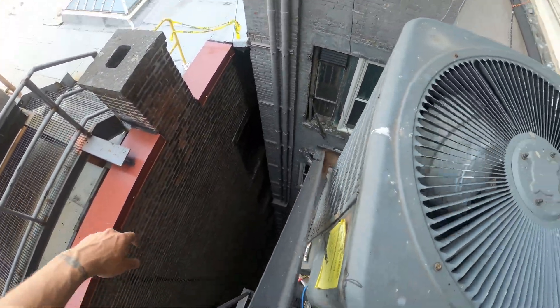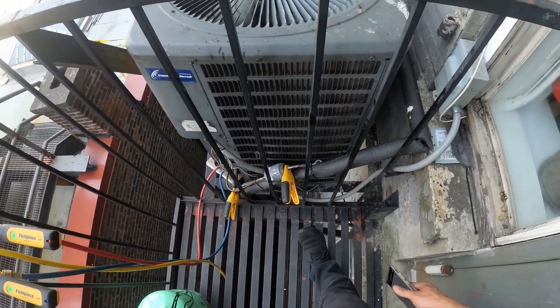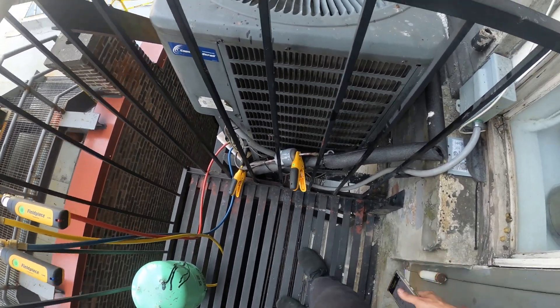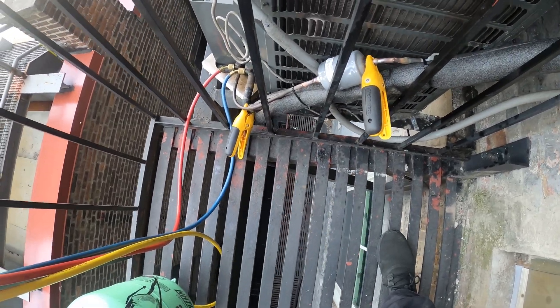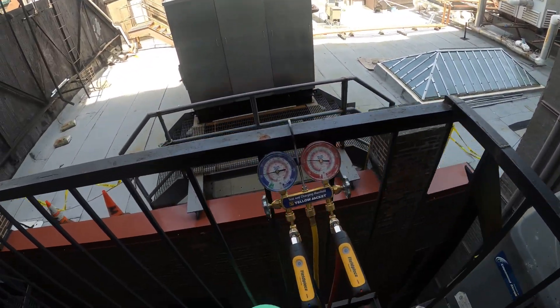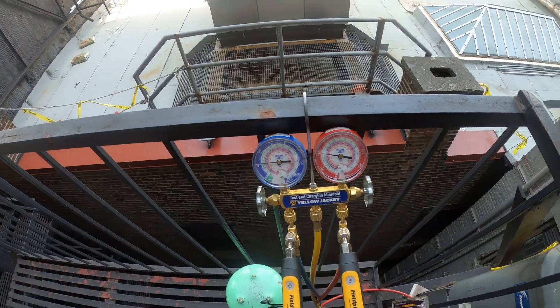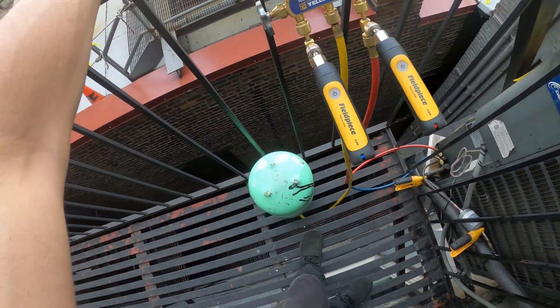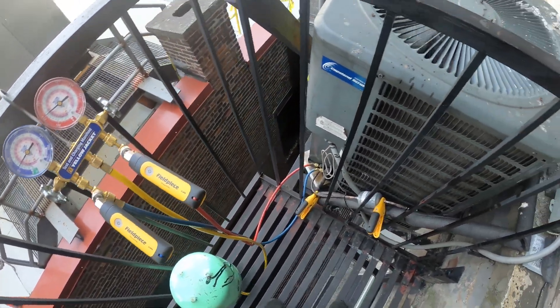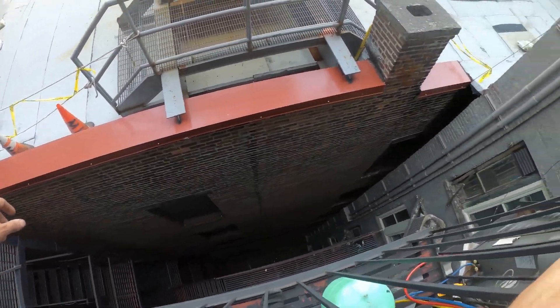Any more issues with this unit and the condensing unit has got to go — everything's rotting away, it's just in such a terrible location. But it is what it is. Fixed the leak, got a new filter dryer, fixed that kink — pressures are holding and temperatures are good. If anyone found this video interesting or helpful, please drop a like, comment, and subscribe. Catch you all next time.